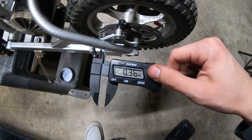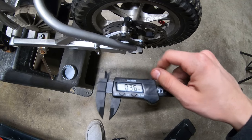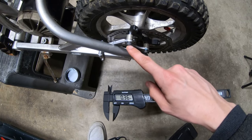Just for reference though, the spacers are 0.36 inches and the bolts that I got are M6 by 25.